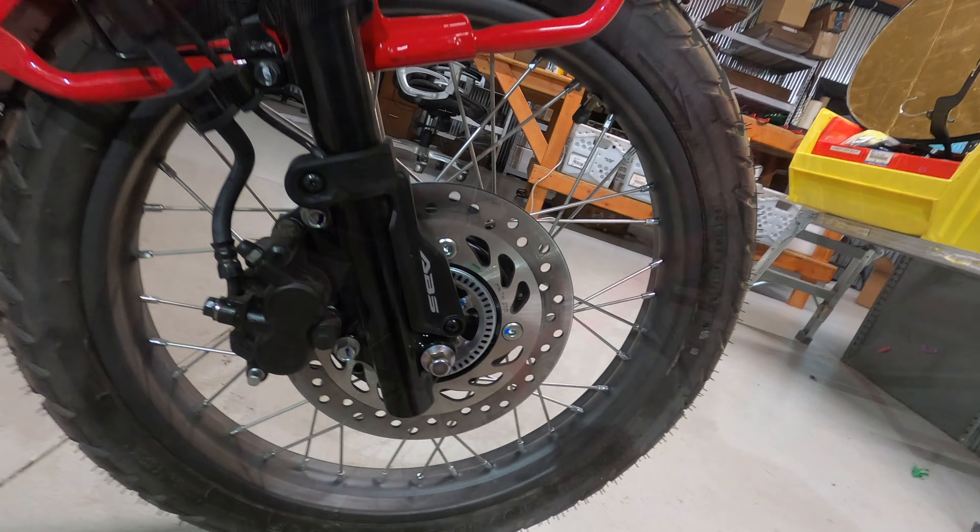Looking at the front brakes in more detail, it does have ABS — anti-lock braking system. That is something that's disputable and debatable on off-road bikes. It's not really something that you'd probably want if you're doing exclusive off-road riding.